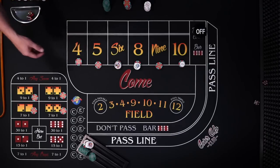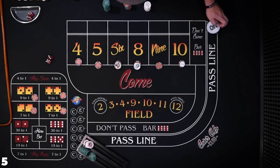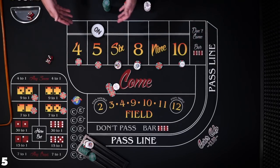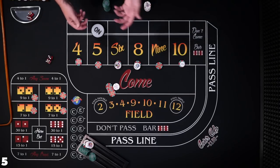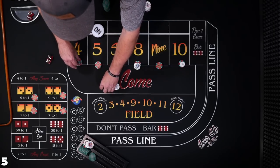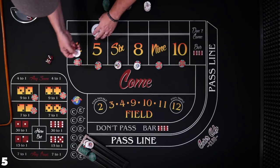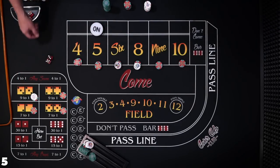New shooter coming out. Five — easy five, five is the point. $15 on the five is going to pay $21. I'm going to have to try to keep track of this mentally while I'm dealing and playing, to know when I get close to $600. So what are we going to do with this money? Let's press the outside numbers, and with this extra dollar we'll throw it on the hard six. Just a hunch.